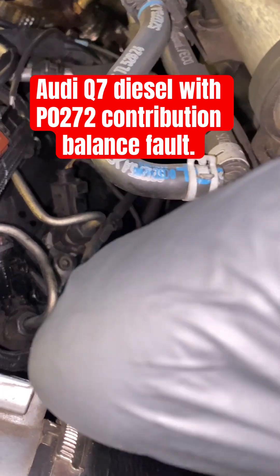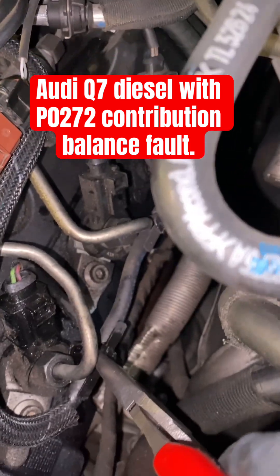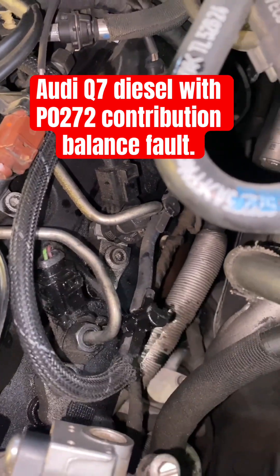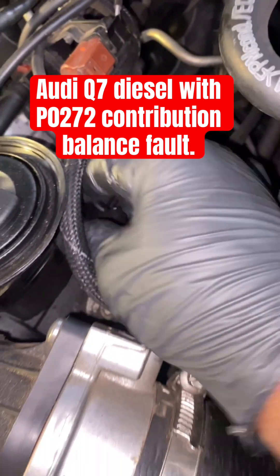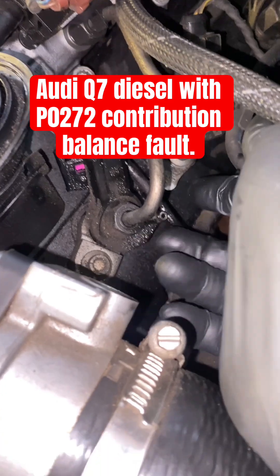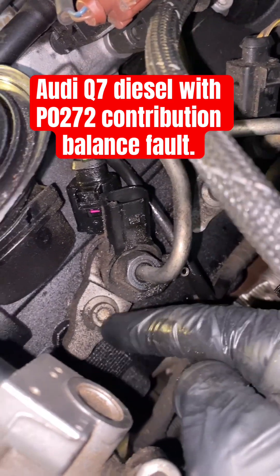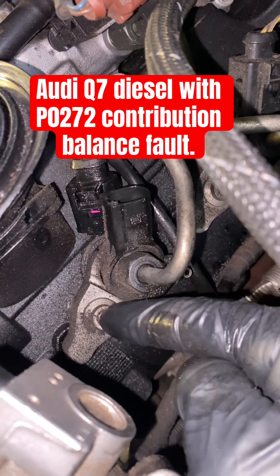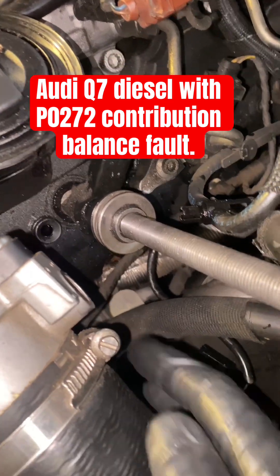Go ahead and remove the diesel line here, then unplug the connector. With a 17 millimeter, remove the diesel line, and then with a triple square, remove the bracket that holds the injector down.